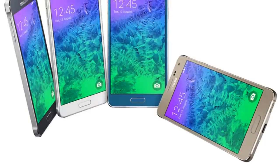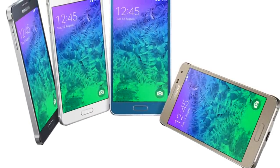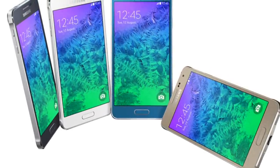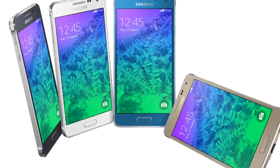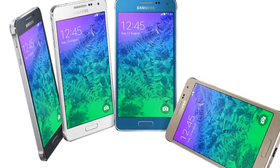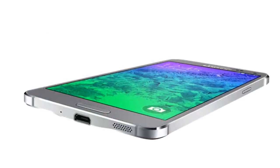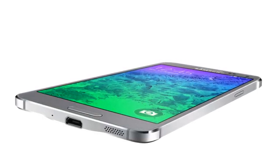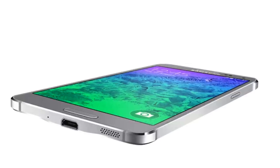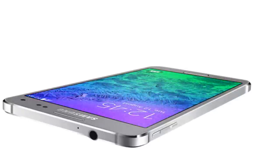But it's still no unibody design though. It's an ultra thin phone at only 6.7 millimeter thick, and it uses a 4.7 inch Super AMOLED display. That's not so strange because Samsung is the only one that uses AMOLED nowadays. And the display has a 720p resolution.